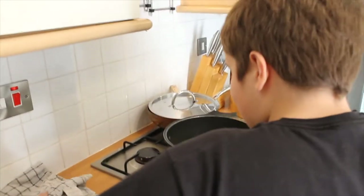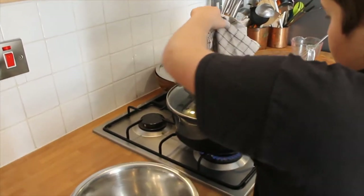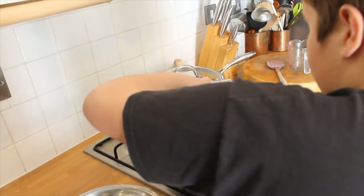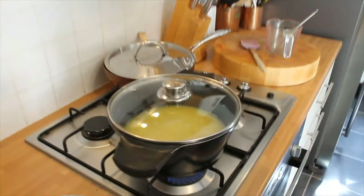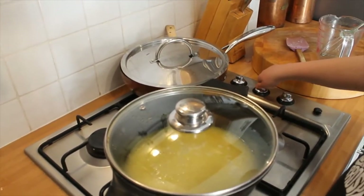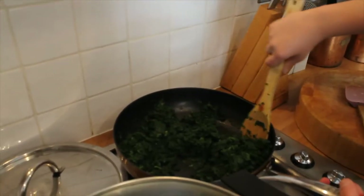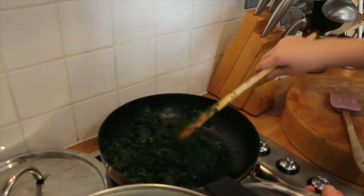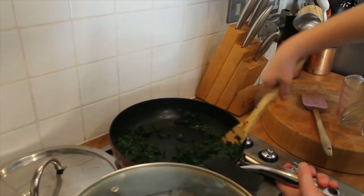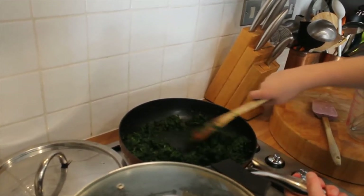Always use a cloth. Get that up to heat and then just pull it out. The spinach has all cooked, we've drained it through a sieve with all the juices and then chopped it fine, so that's ready.